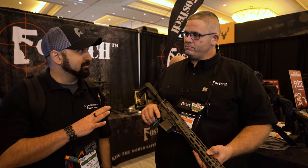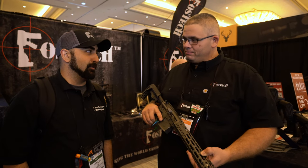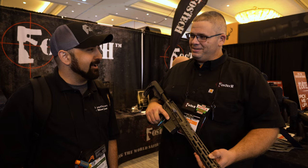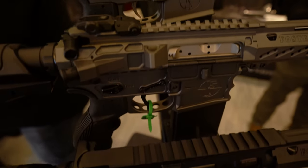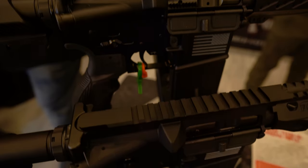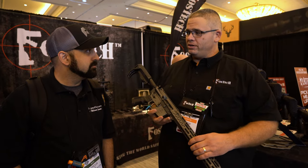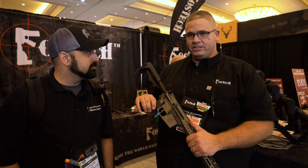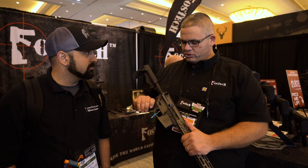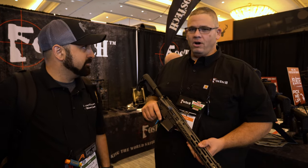You guys also had some other really cool things that I think we might need to talk about. So we do have a dedicated 22 now where you can swap the uppers in and out. It's got a 22 upper, both in the lightweight and in our aluminum version. You can get either one running full blown on the echo trigger — safe, semi, and echo with a drop-in trigger. All available now.